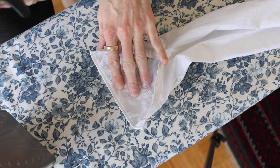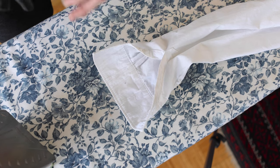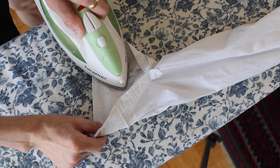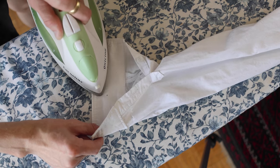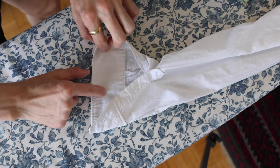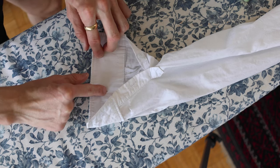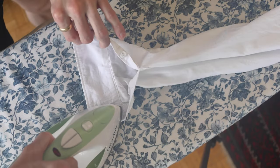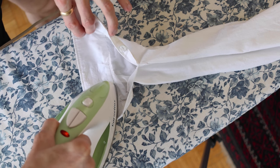Onto the cuffs next. Feeling a little dry, so I'm going to do some top-up spritzes. Just like the collar, iron from the outside to the middle. The reason there's a higher chance of wrinkling here is because it's two layers of fabric as opposed to just one. Flip around to the other side and repeat.